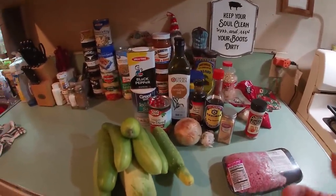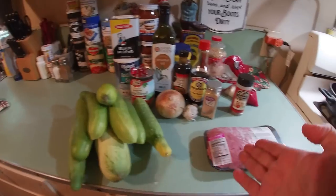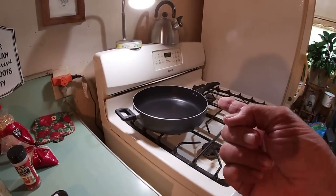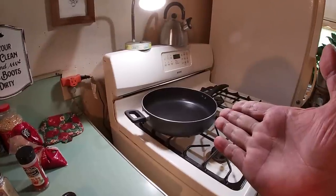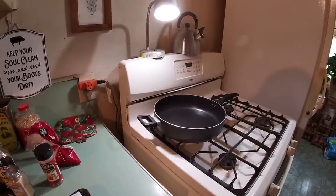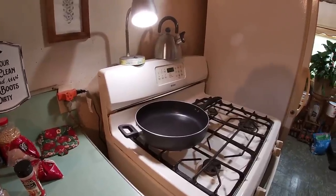Now the first thing we've got to prep is our cucumbers. We can do that while the meat's starting to brown in our large skillet over there. You could use a wok or any skillet you might have — that's what we're using today. So we can throw a lid on it and we're going to get ready to simmer it on down.